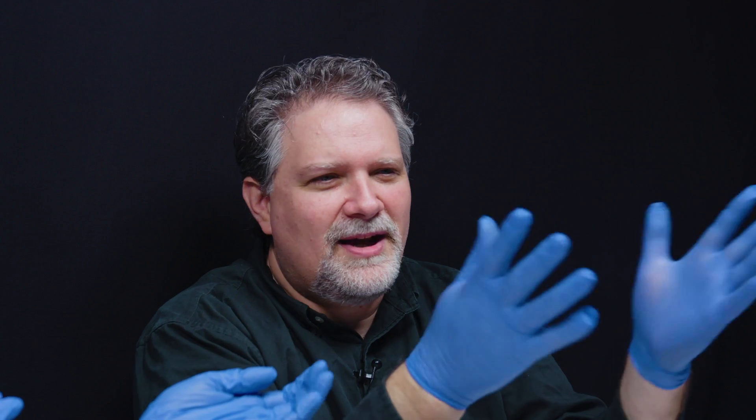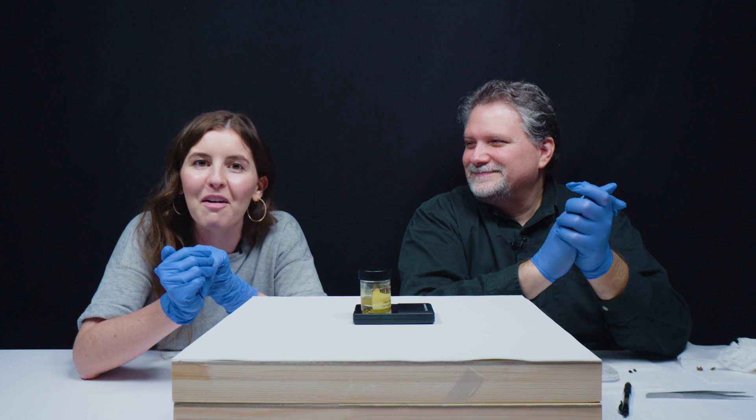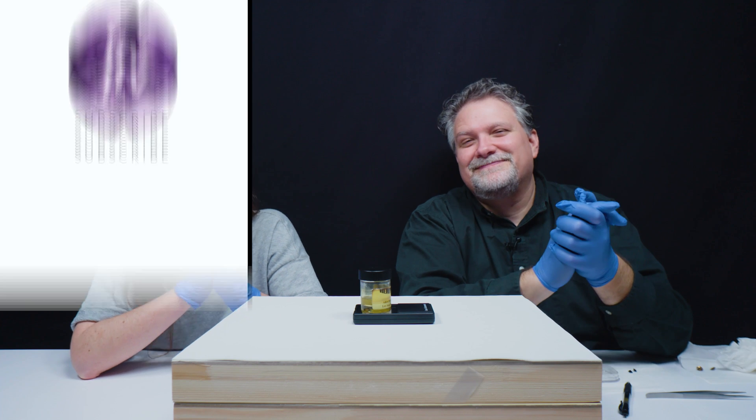I'm sure you have some up your sleeve. Oh yeah, there's all sorts of things we can do. Don't forget to like, subscribe, and ring that bell so you don't miss out on any of our future videos or experiments. Thanks for watching. Bye!